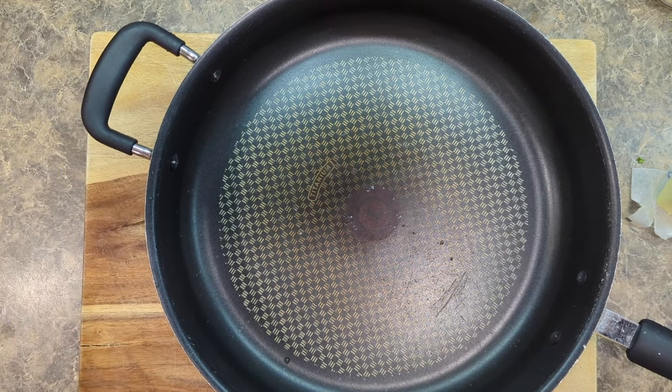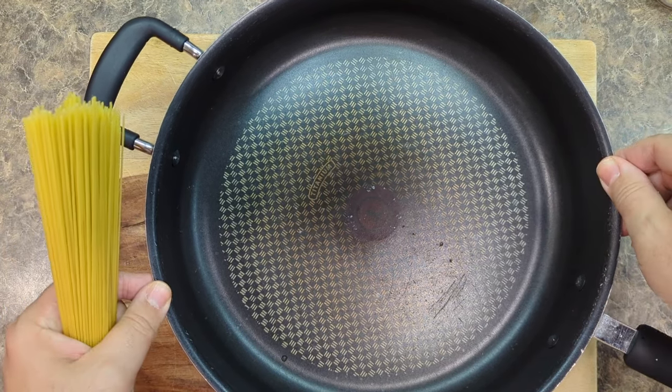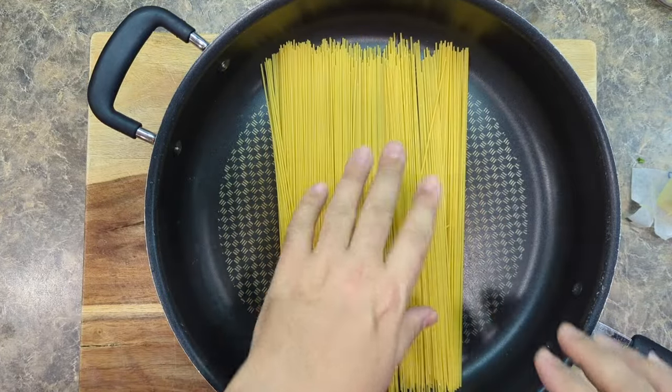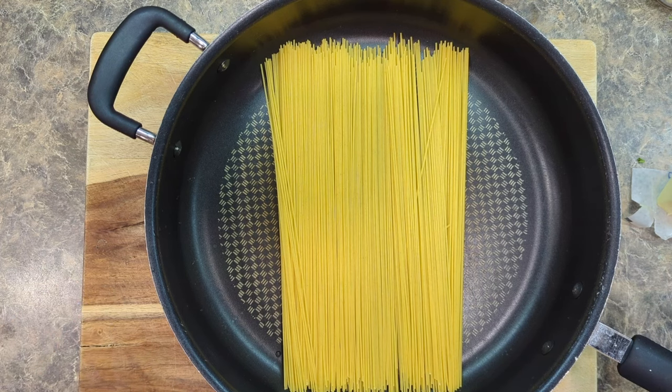Now it's important that we start with a wide, flat-bottomed pan, and that's so that the pasta can rest flat on the bottom, and it's all at the same level, and it can cook equally.